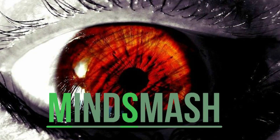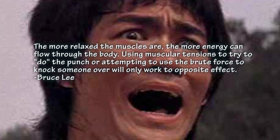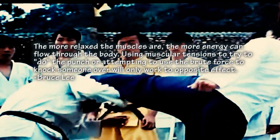The more relaxed the muscles are, the more energy can flow through the body. Using muscular tensions to try to do the punch or attempting to use brute force to knock someone over will only work to the opposite effect. — Bruce Lee.